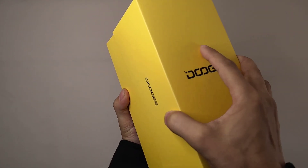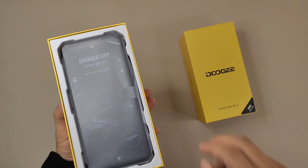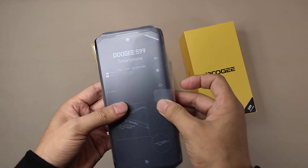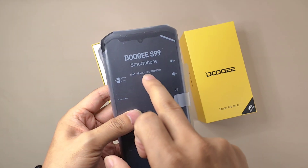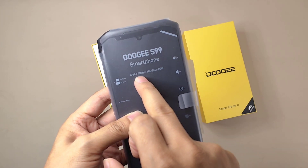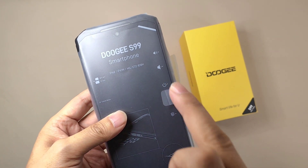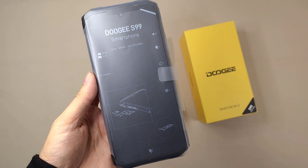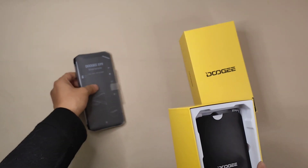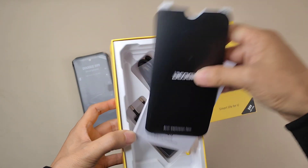Okay, so now after we open the box, the Doogee S99 smartphone is in front of us. It's a larger device and it supports IP68, IP69K and military standard 810H. Here are also some instructions for using this smartphone. Before we check the smartphone we will go to the accessories first.